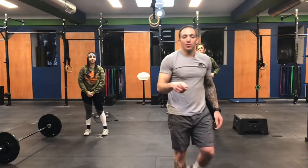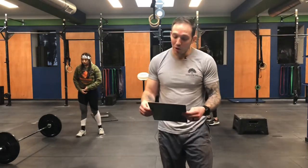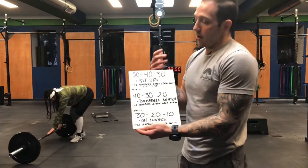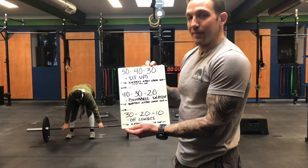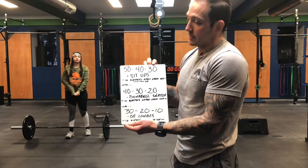It's time to go over and break down the workout. I think you guys will enjoy this one — a longer workout to kick off the week. We have a rep scheme of 50, 40, and then 30 with the sit-ups. So you're going to do 50 sit-ups, then 40 sit-ups, then 30 sit-ups.